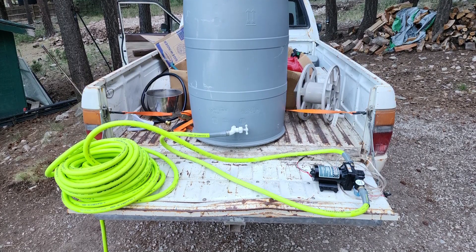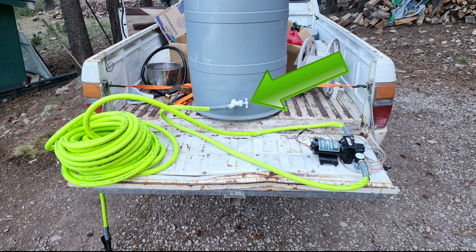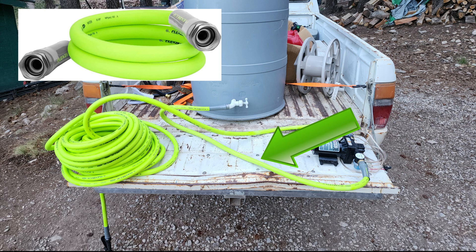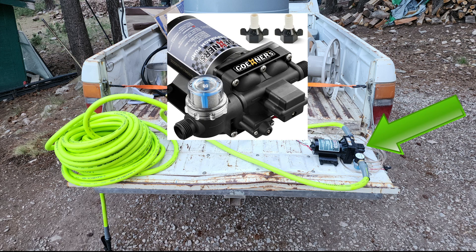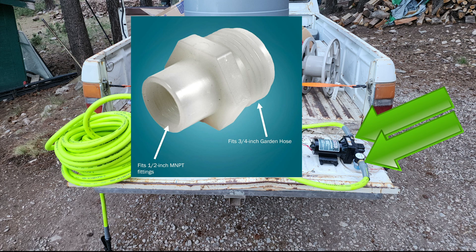For materials, we already had the 55-gallon water barrel — it had a faucet attachment directly threaded into the bottom. Starting at the faucet, I purchased a four-foot length of female-to-female drinking-water-rated hose that goes into the water pump. The water pump is 12 volts, rated for 30 amps, and has an automatic shutoff at 70 psi. For about $250 for the parts, this all came together.